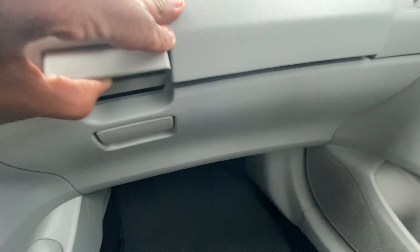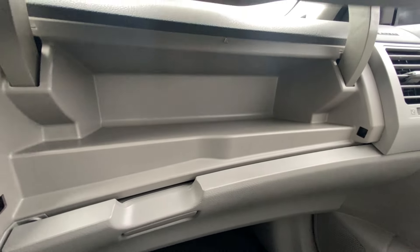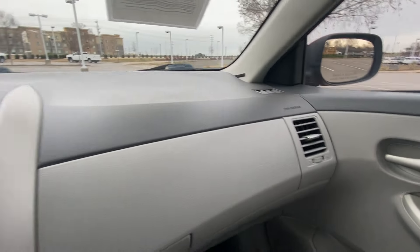There's our glove compartment — this one even still has the owner's manuals in it. And this is interesting: having this storage compartment up top. You usually don't see this in cars, you see it in trucks — very interesting.